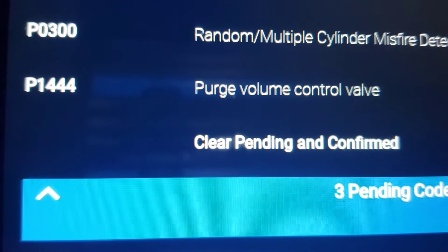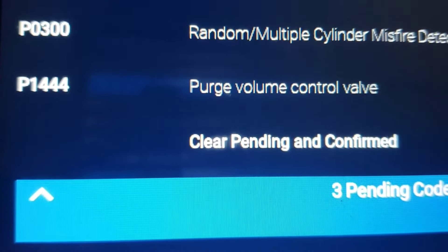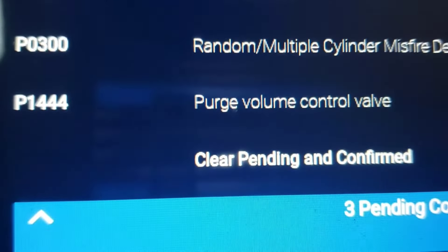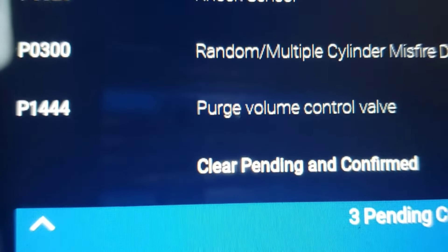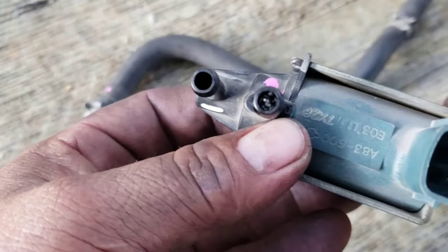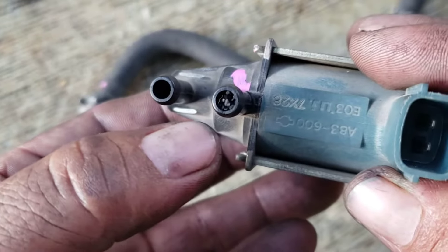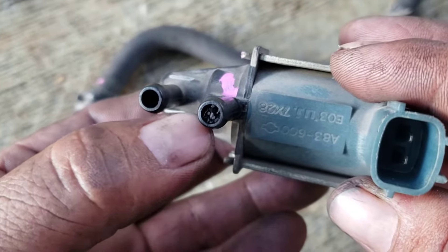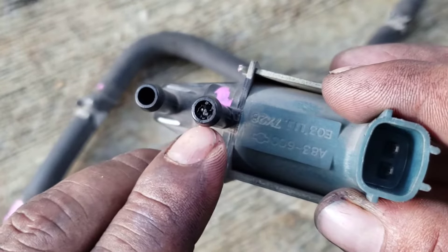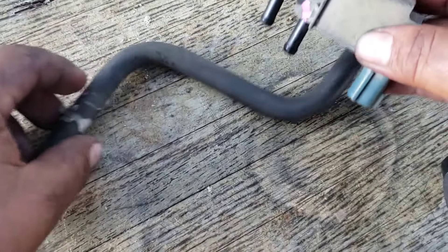The code is P1444 and it's a purge volume control valve. That's easy to check — the control valve got stuck open or stuck closed, one of those reasons. As you can see, the purge volume valve sensor right here is full, it's stuffed up.